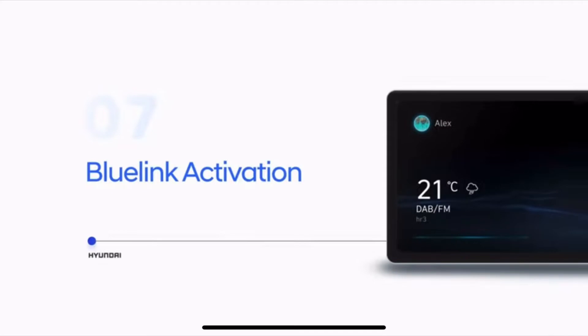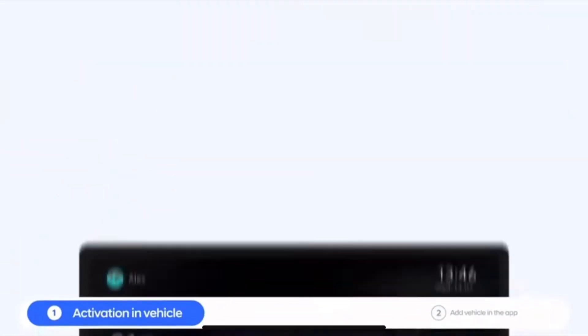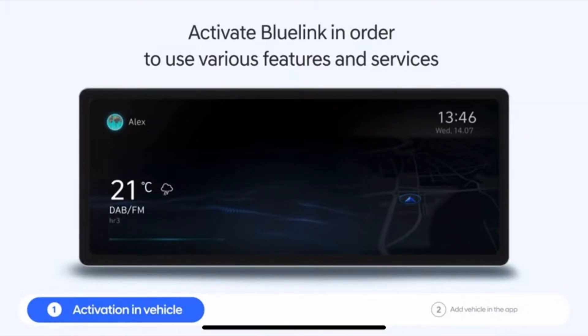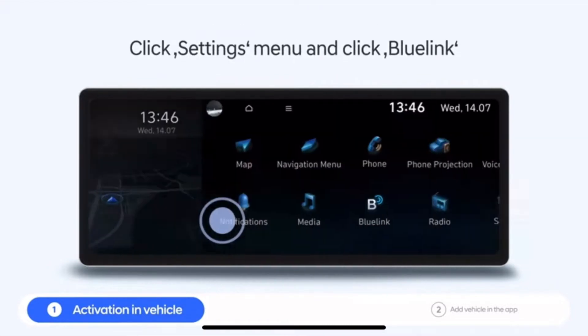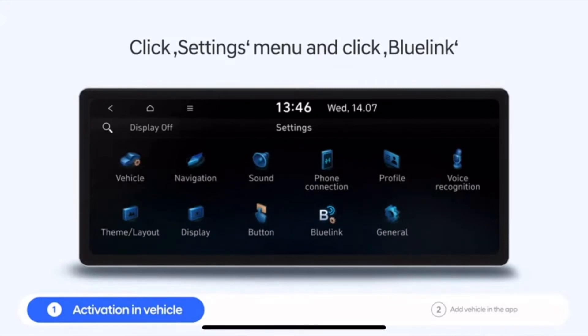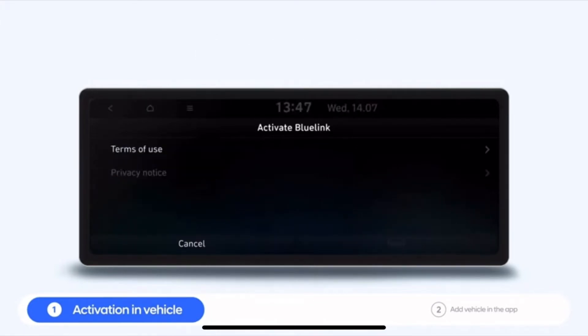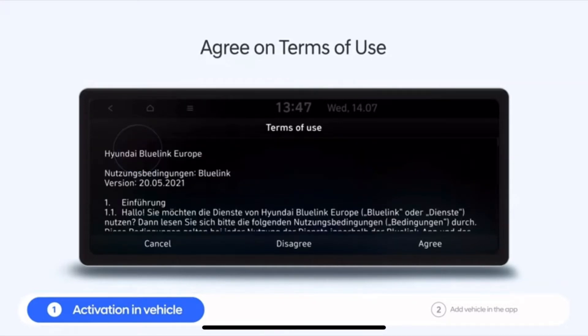Activating Blue Link will allow you to use various features in the infotainment system in your car and the Blue Link app on your phone. Go to the settings menu in your car and click Blue Link. In the next screen, activate Blue Link. During the activation process you need to agree to the terms of use and read the privacy notice. Confirm by pressing continue.